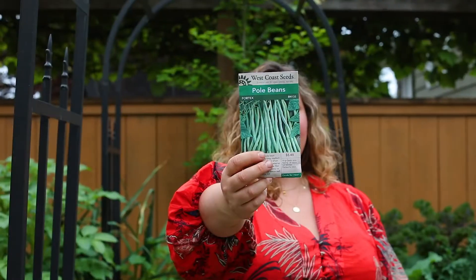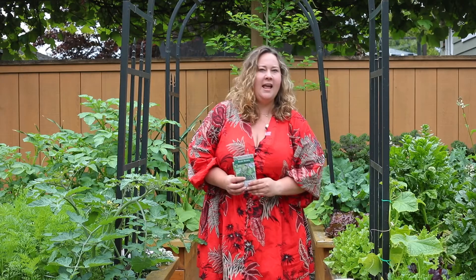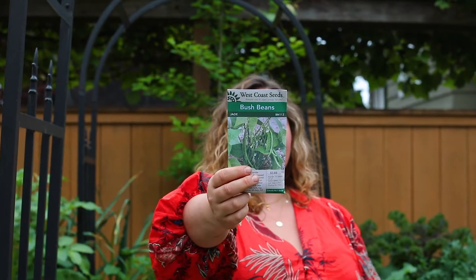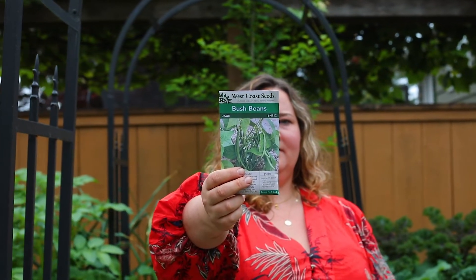If you choose to grow green beans on your trellis, you want to choose a pole bean variety. I really like the Vortex pole bean, which produces continuously and abundantly through the season with very tender, crisp green beans. Make sure not to choose a bush bean to grow up a trellis, because they will stay compact at about one foot.